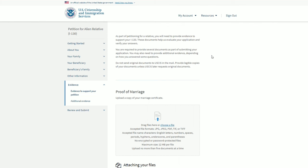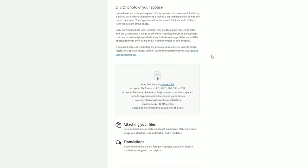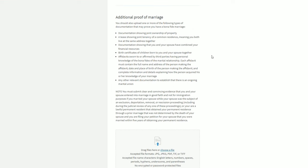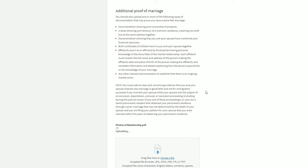In the online I-130 application, you will notice towards the end there will be a portion asking you to upload all the different types of evidence. USCIS guides you specifically on what kind of evidence to upload in which section. The bona fide marriage evidence has its own section — that is where you will be uploading the photographs. Although there is no limit on how many files you can upload in that section.